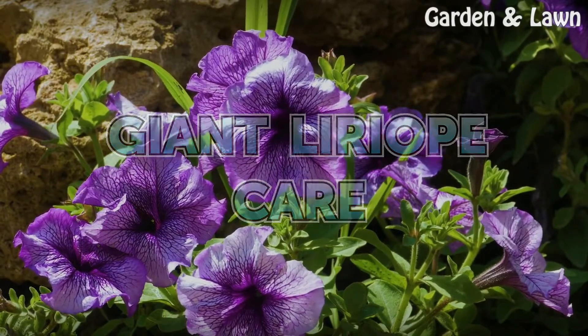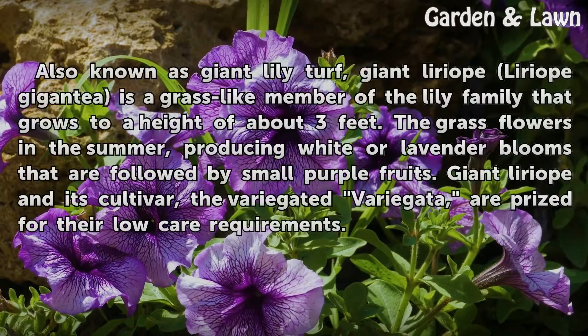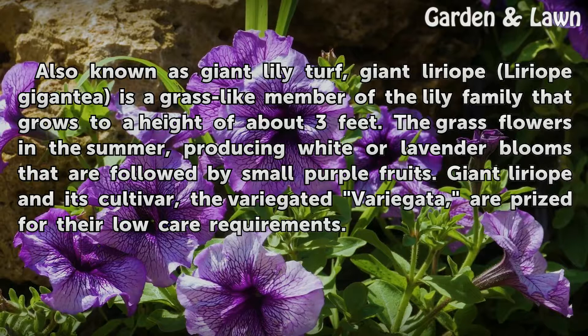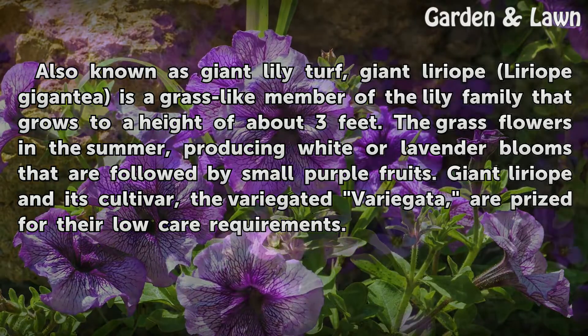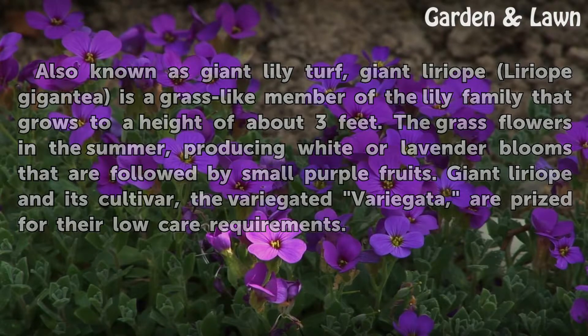Giant Liriope Care. Also known as Giant Lily Turf, Giant Liriope (Liriope gigantea) is a grass-like member of the lily family that grows to a height of about three feet. The grass flowers in the summer, producing white or lavender blooms that are followed by small purple fruits. Giant Liriope and its cultivar, the variegated Variegata, are prized for their low care requirements.